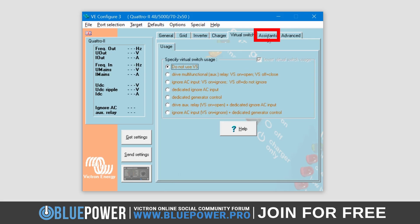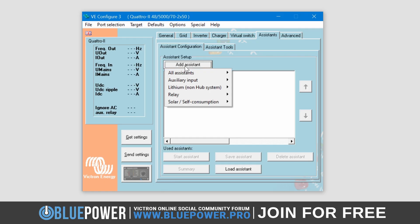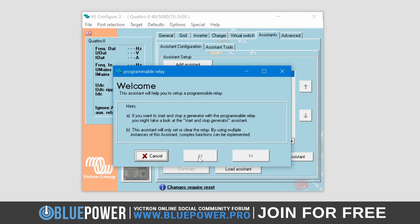Once done, head back to the Assistance Settings tab, which you will now see is open for business. Next, simply click on the Add Assistant button. Navigate and hover over the Relays menu option. From here, select Programmable Relay. The Programmable Relay Assistant will now show in the list of assistants. Next, we need to start or activate the assistant for it to take effect. To do this, simply click the Start Assistant button.